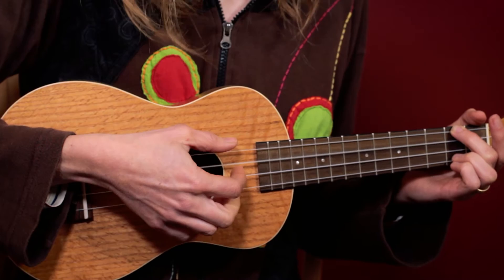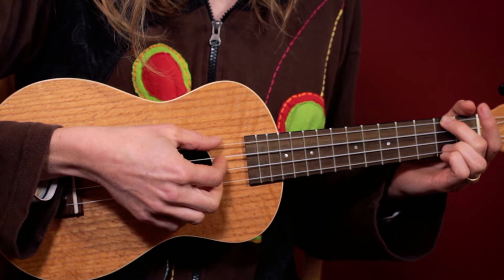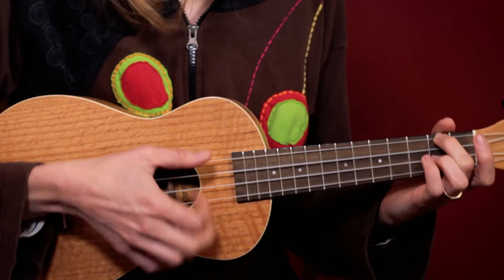And then you just play that again: one, two and three — so they're just quavers going all the way through. Thumb, thumb, one, two and three — that's one bar. I hope I've explained that well enough. So here's Famous Blue Raincoat. This is for you, Leonard.